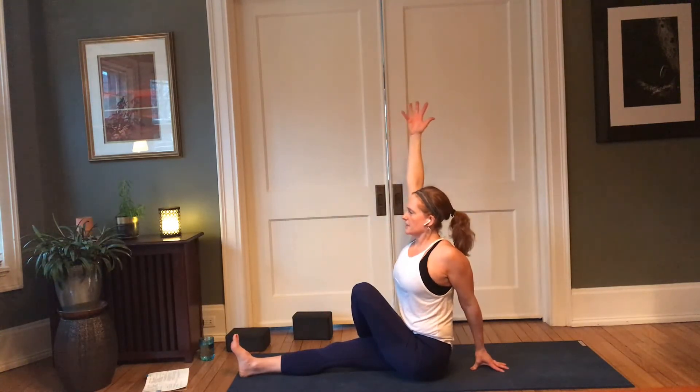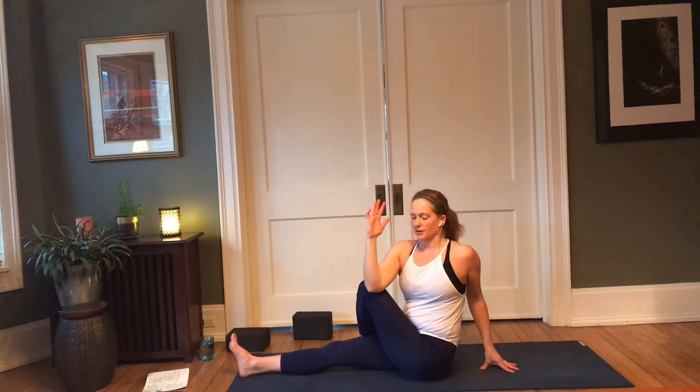Bring that left hand behind, sit up nice and tall — sometimes it helps to hinge back to get that leg around and then bring yourself forward, so adjust to suit your body. Inhale, right arm lifts, nice long spine; exhale, hook or wrap that arm. Soften both shoulders down.